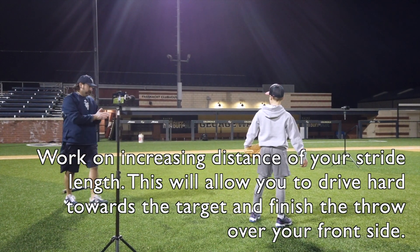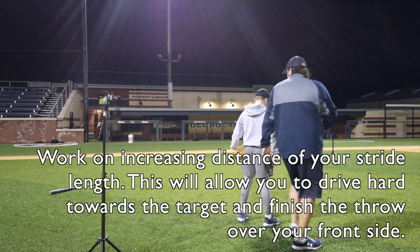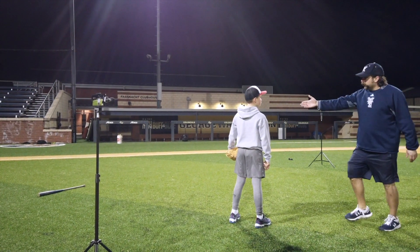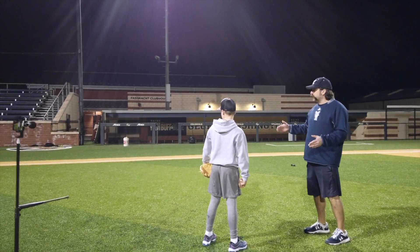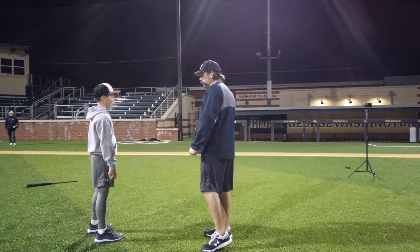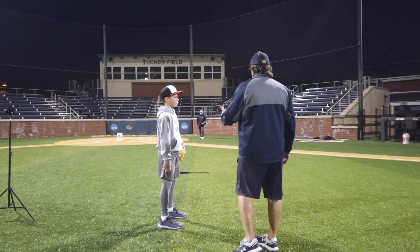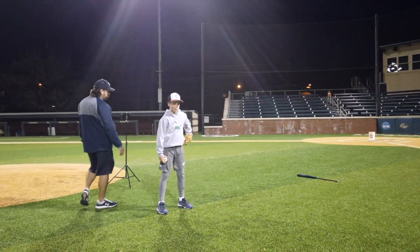Make the letter T with your lower half and your upper body. The purpose of the bat I have on the ground here is to force the player to think about the distance they need to put into their throw and into their follow. There's a step behind, there's a stride, there's a release, and there's a follow — at least two or three steps to a good finishing position.